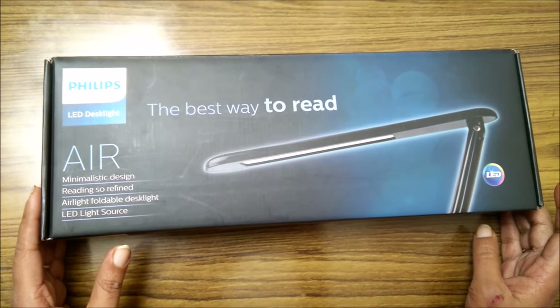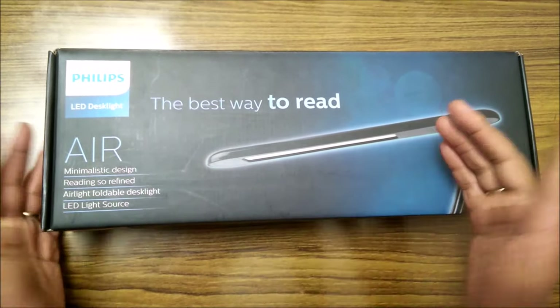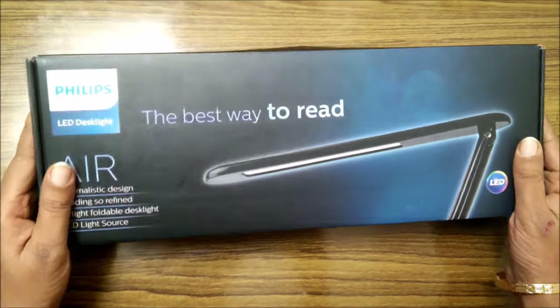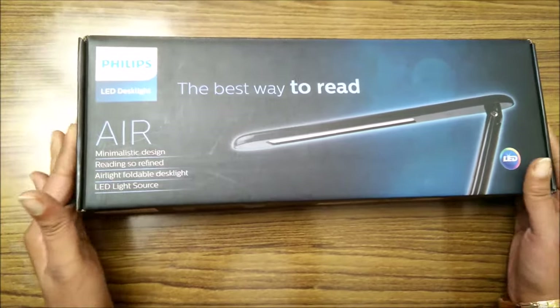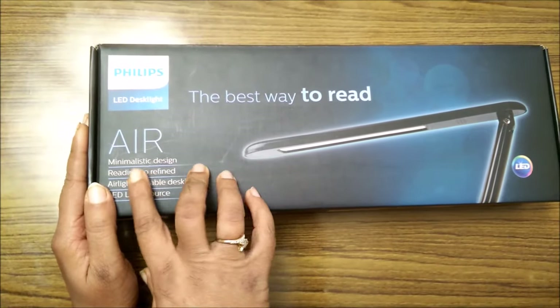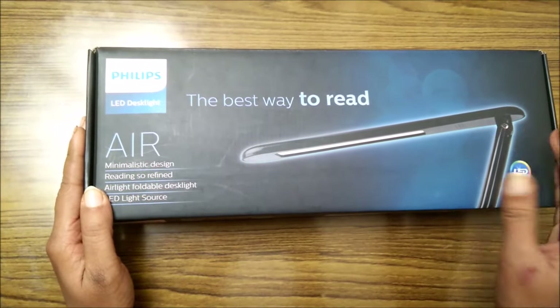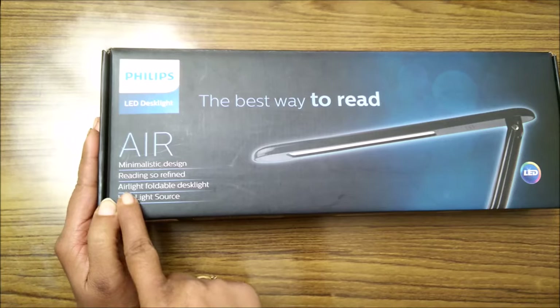Hello everyone, today we'll be reviewing this new LED desk light by Philips. The packaging is really very premium for a product like this desk light — it looks very sturdy and very nice. It is called 'Air' because the desk light is as light as air, with a minimalistic design.